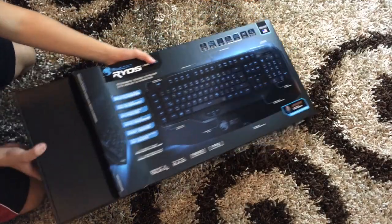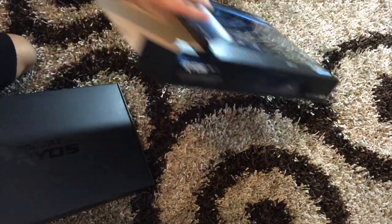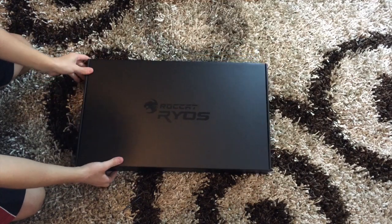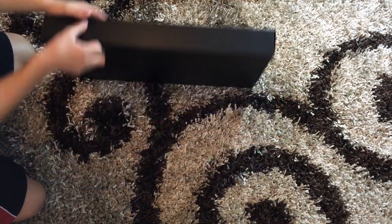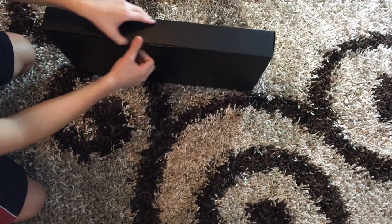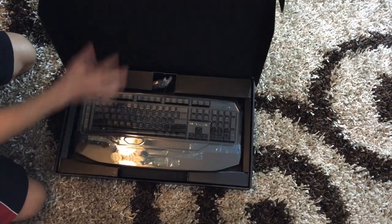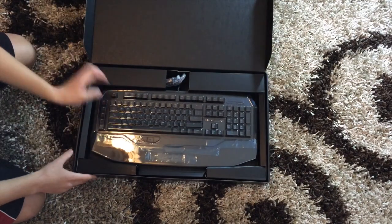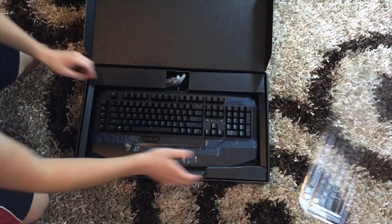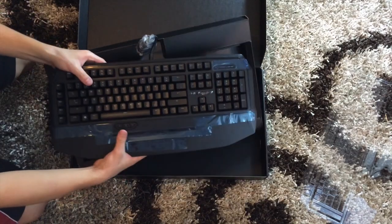Ripping the box a little bit to get it out. There's a box inside of a box, so I'm going to get that out of the way. Right over here we actually have a really nice packaging. The back, the front — it says Roccat Ryos right over here. And there you go. You can see here is the little cover for the actual keyboard, and the keyboard itself right over here.